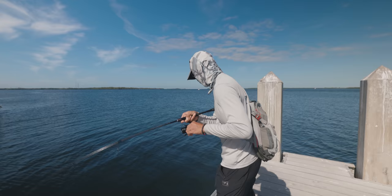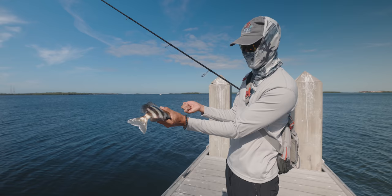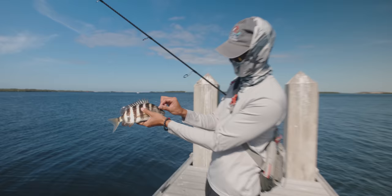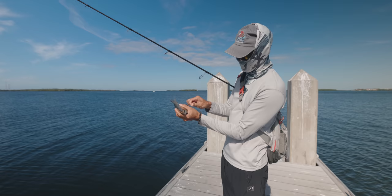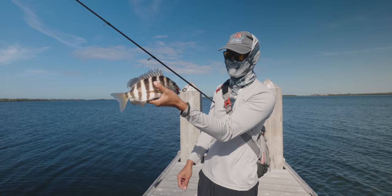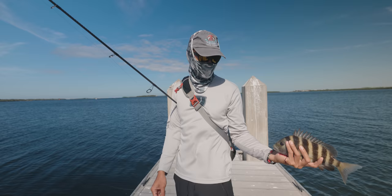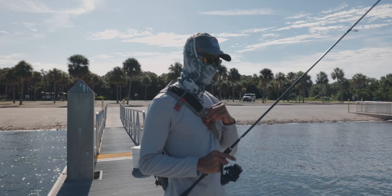Finally got one to bite. He's small — first one of the day. Got him on the corner of the mouth using a circle hook, size 1-0. He's not a keeper — probably 11 inches, they gotta be 12 inches. Pretty cool little fish, good eating too. These guys feed off barnacles, shrimp, crustaceans, so their meat is similar to lobster — they call it poor man's lobster. Gonna let him go.